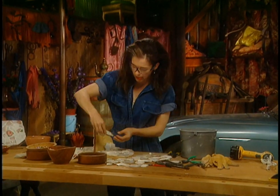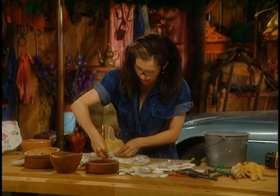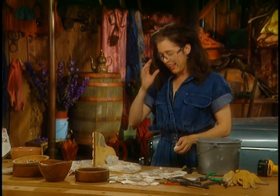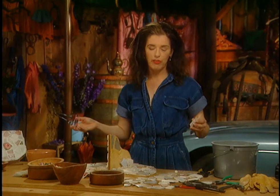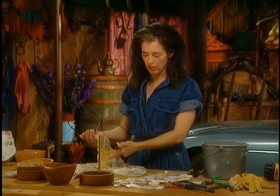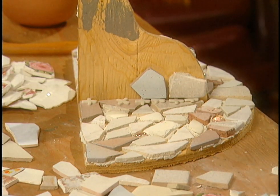Talking to yourself is de rigueur at this point because you're coaching yourself — this is tricky. You can do the horizontal surface and then wait till it all sets up — that takes 24 hours — then flip it on its side and do the vertical as a horizontal surface. But I'm going for vertical because they do this in bathrooms.